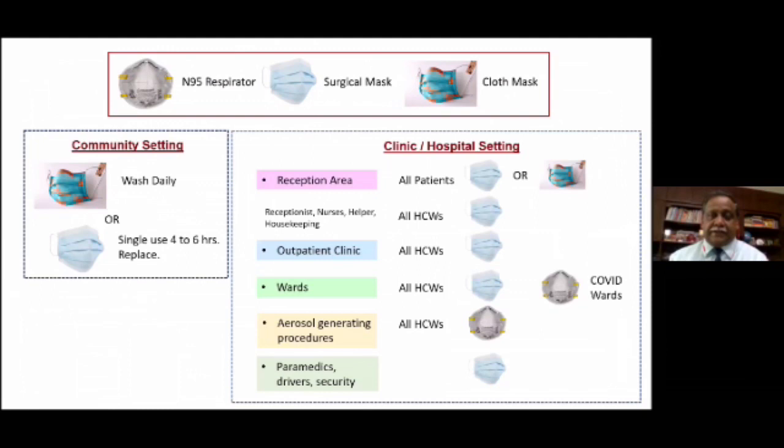In the clinic or hospital setting, in the reception area, all patients must be given a mask. Every patient who enters your clinic or hospital must be wearing a mask — either the patient brings their own cloth mask from home, or they are given a surgical mask at the reception. Every patient must wear a mask. Receptionists, nurses, helpers, housekeeping staff — in fact, all healthcare providers in the clinic and hospital must wear a surgical mask. In the outpatient clinic, all healthcare providers — doctors, nurses, assistants, technicians — must all wear a surgical mask. In wards with other patients, everybody should wear a surgical mask. If there is a COVID ward, you should wear an N95 mask.